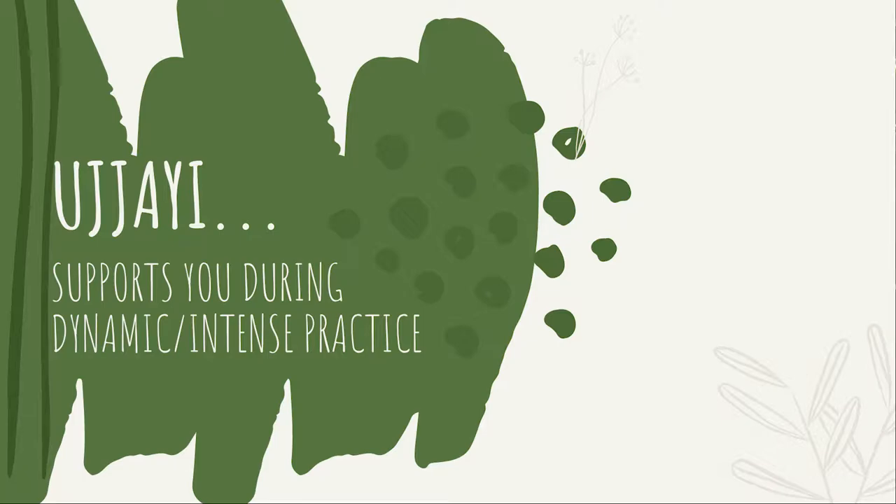Ujjayi helps you deal with the intensity of practice, because breathing Ujjayi helps reduce your heartbeat — experiments show it reduces it by about 10 to 20 beats per minute. When you're moving through more dynamic sequences like Vinyasa flow or Ashtanga Vinyasa style, you often find you need to stop or have the urge to gasp for air, especially when beginning practice. But when breathing Ujjayi, it helps slow down the heartbeat so you can maintain a certain rhythm of breath and practice for a long amount of time.